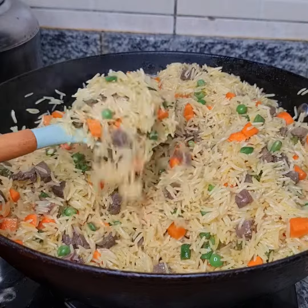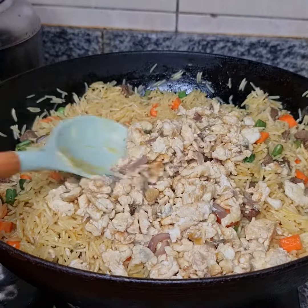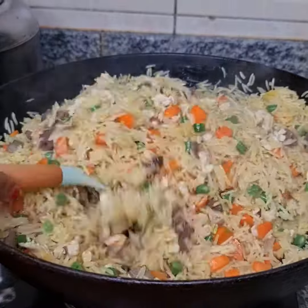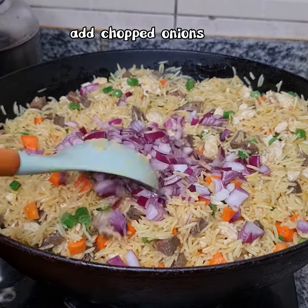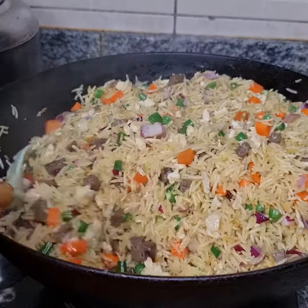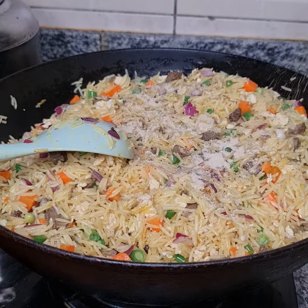Adding the scrambled egg, also adding onion, and we have tatashi (bell pepper).